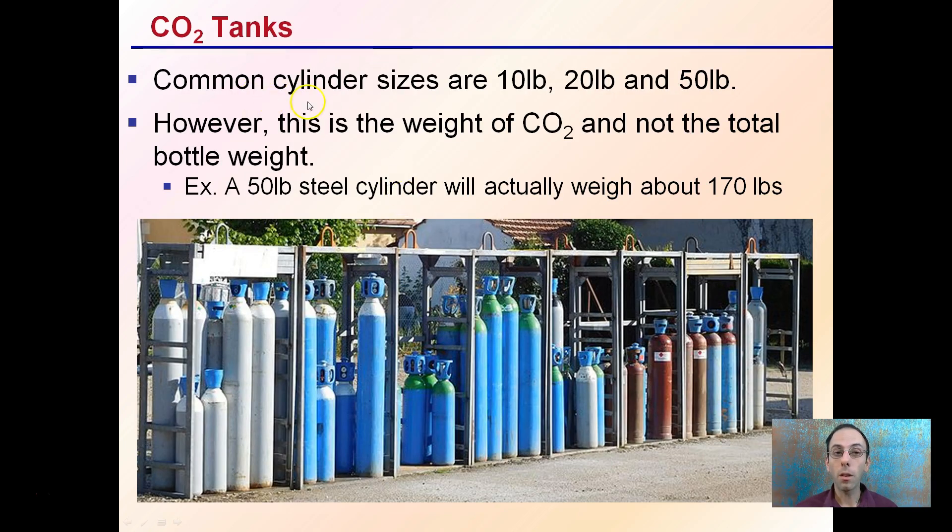Common CO2 cylinder sizes are 10 pound, 20 pound, and 50 pounds. Keep in mind that this refers to the weight of the CO2 you're purchasing, not the total weight of the CO2 and the bottle combined. For example, a steel cylinder with 50 pounds of CO2 will actually weigh about 170 pounds, so keep this in mind when storing, moving, or transporting these bottles.